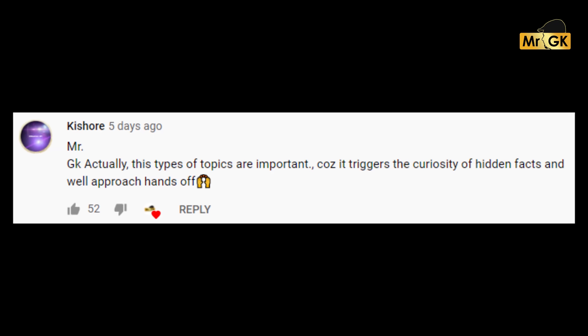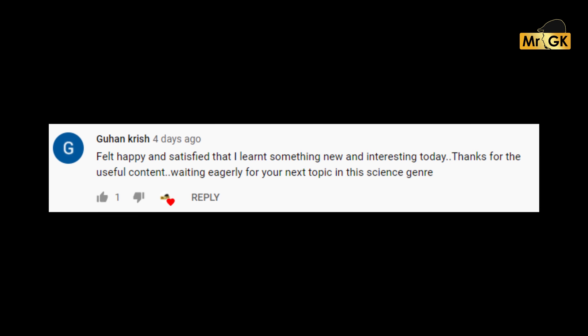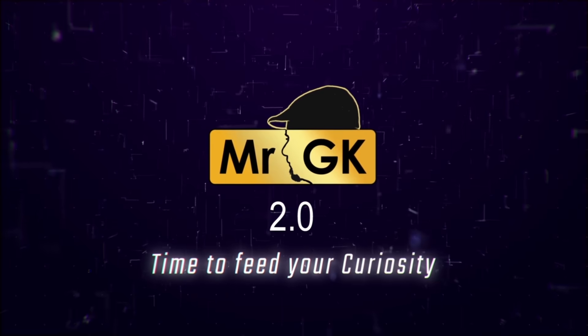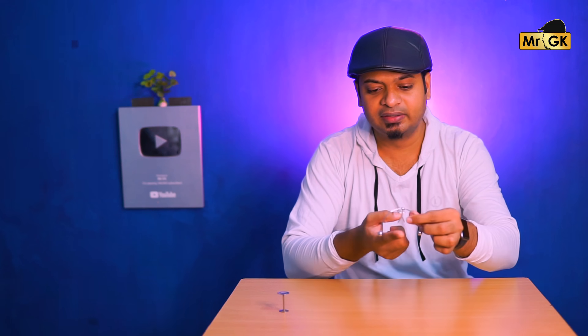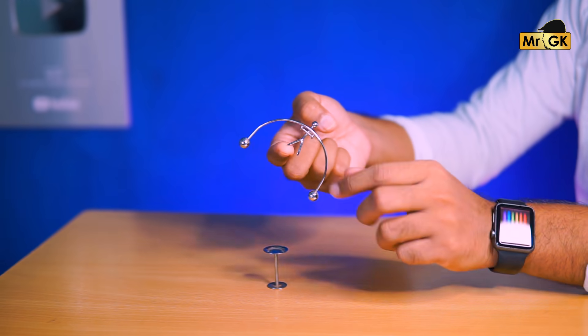I'm Mr. GK. Now, to look at balance — if a machine is balanced, then that is the center of gravity. If there is a machine that has a center of gravity, then it will remain at the center of gravity.